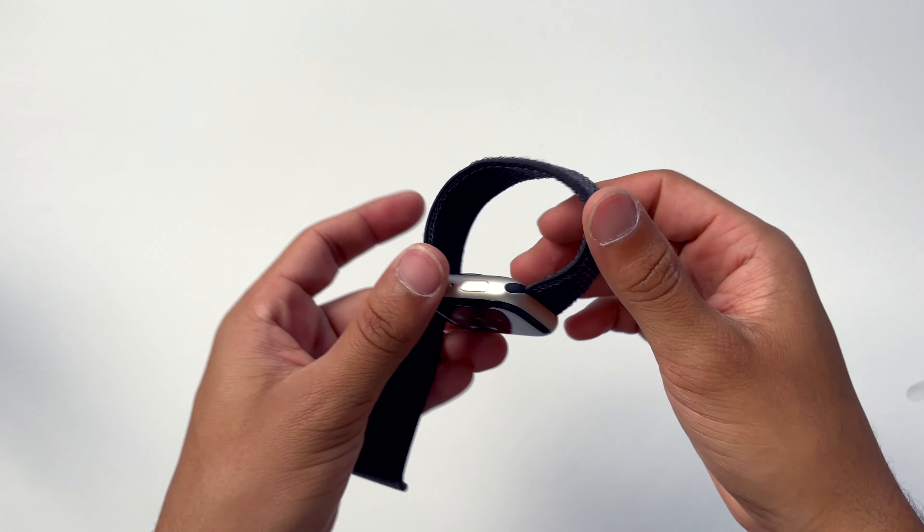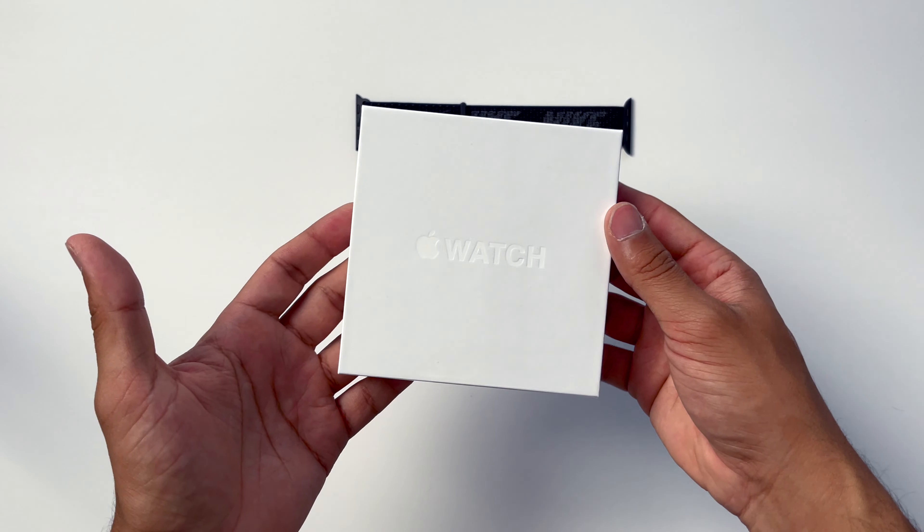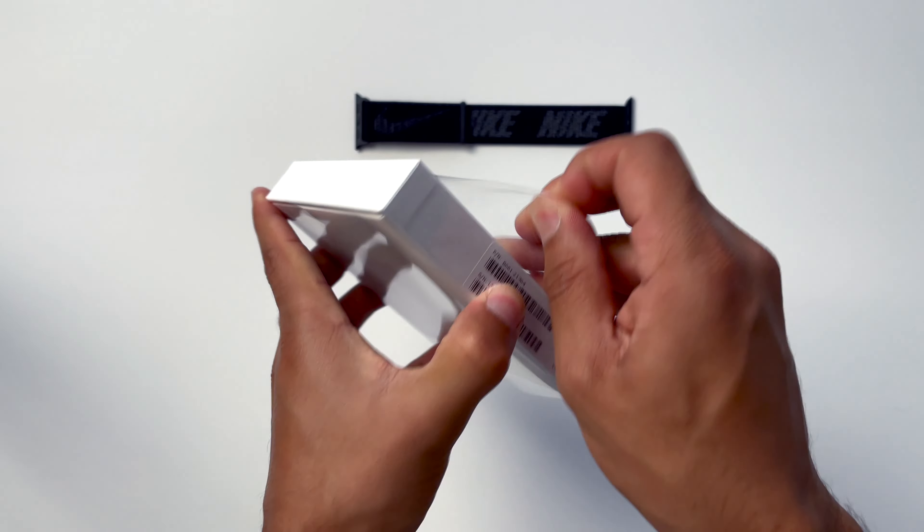So I'm quite impressed with how the bigger Apple Watch Sport Loop has held up. Now I'm going to put the big Apple Watch to one side, bring back the new Sport Loop, and we're going to unbox the smaller Apple Watch.